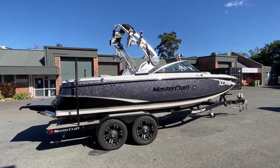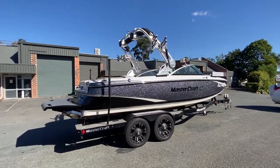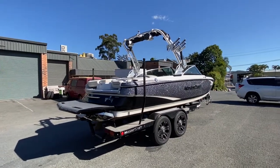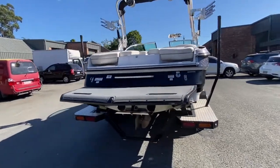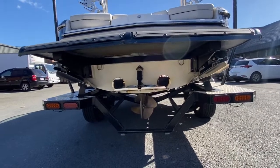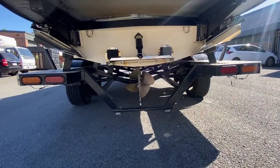It's got the 18-inch alloy blacked out wheels, which go well with the black on the side of the boat. It's got a set of clamping swivel board racks. And then on the transom here, you've got your Gen 2 surf system, along with your trim plate in the middle. All the underwater running gear is all in good condition.